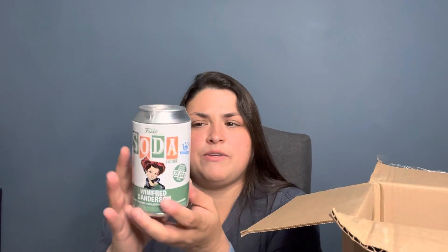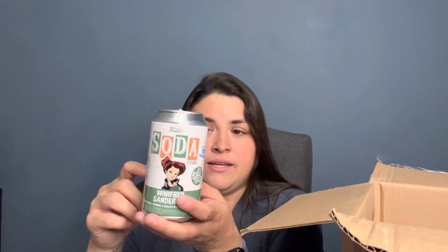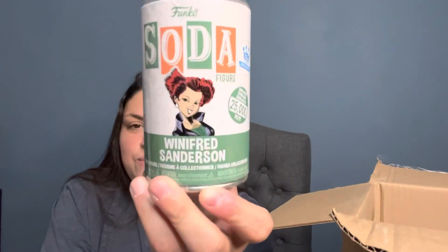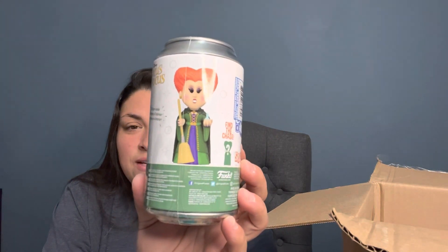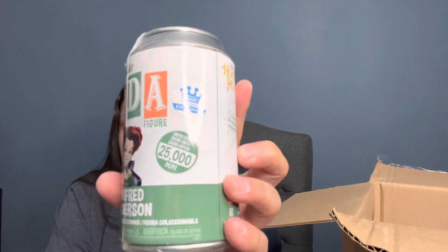For a limited time when you purchased over $65 on Funko.com you would get a free Pop Soda, and the only one left was Winifred Sanderson — this is what she looks like. We were hoping for Jimi Hendrix but he was sold out by that time. There may be a Chase in here so I'm really excited to get this open. It looks like it was limited edition — only 25,000 made of this particular Pop.